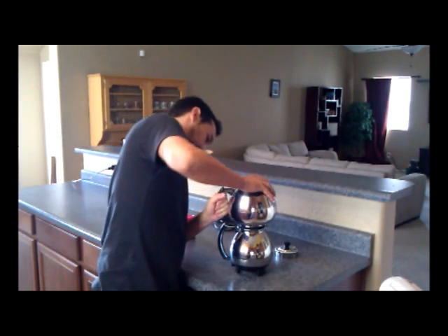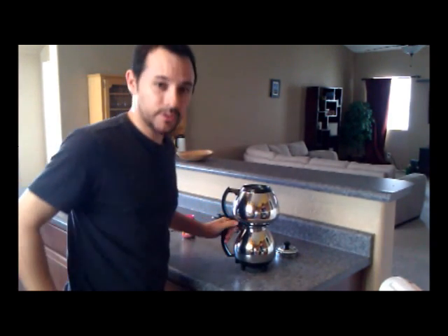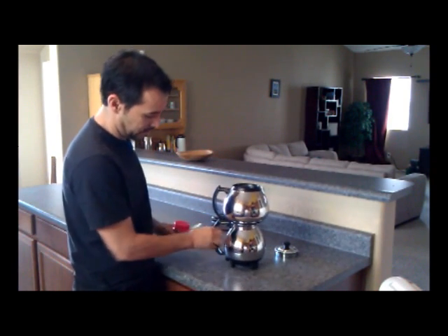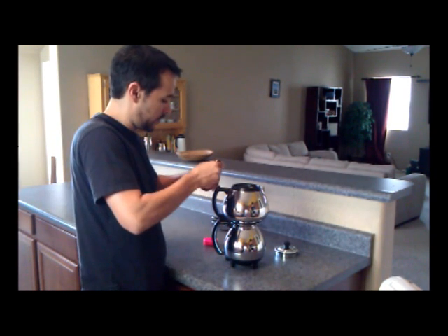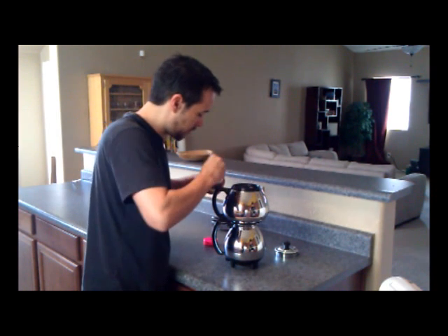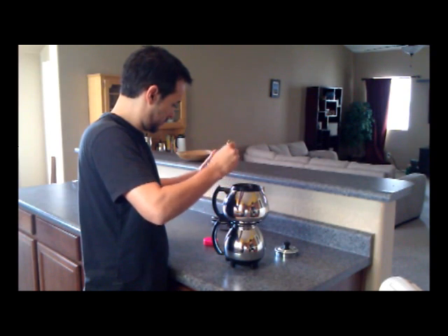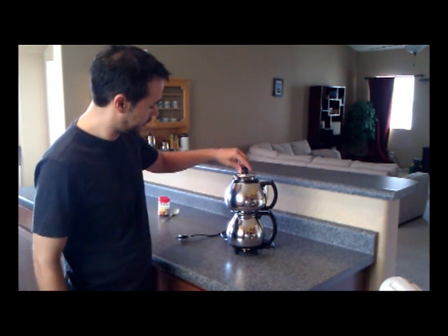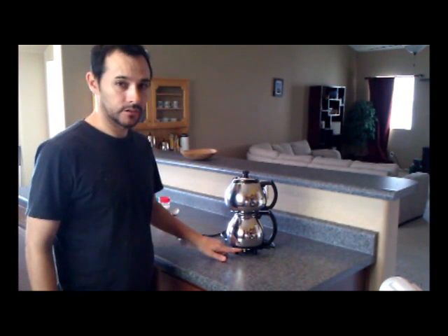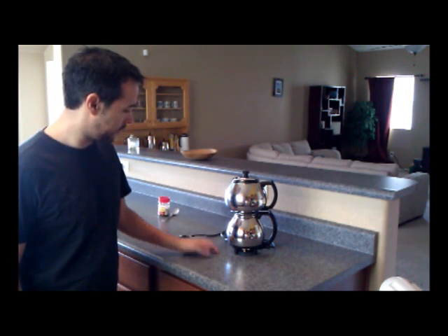I guess at this point we'll go ahead and connect our two pieces. We got them together. Let's add the coffee — we'll add about 4 spoons. So we've added our coffee grounds and we'll put the lid on. Make sure it's set to high. From what I understand, it's all automatic from here. We'll plug it in and this will do all the work.